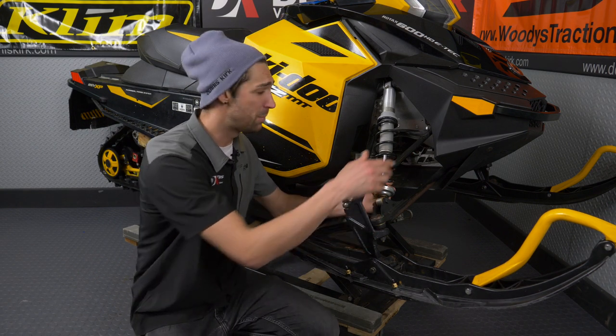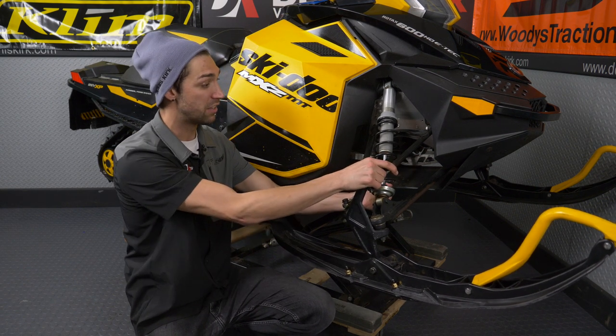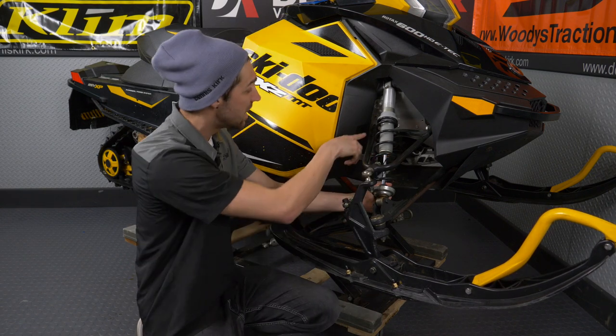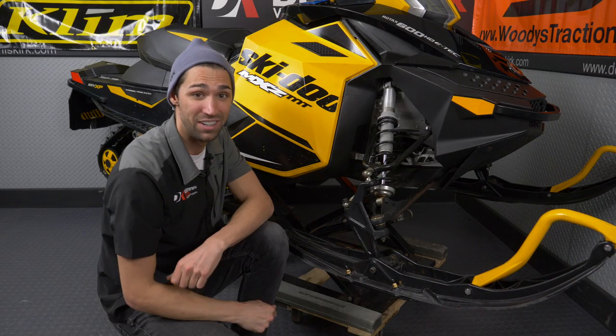Alright guys, remember in the first episode when we were inspecting the sled's front end here — we did end up noticing that the A-arms were a little bit wiggly. So we're gonna go ahead and get those A-arm bushings replaced today. Let's dive into that now.